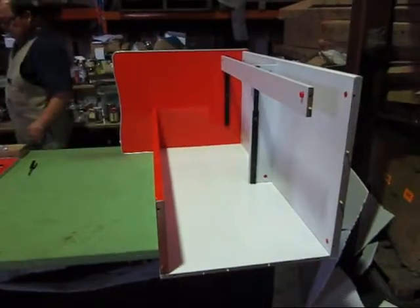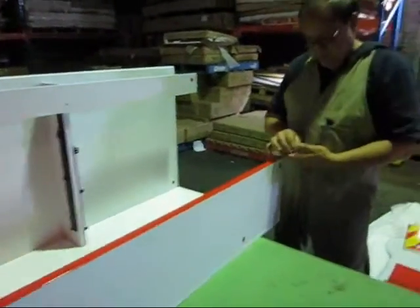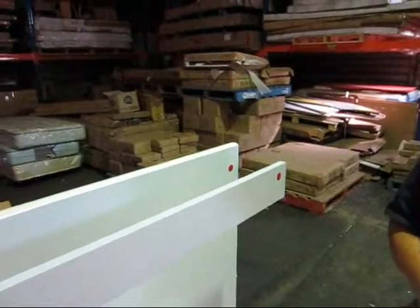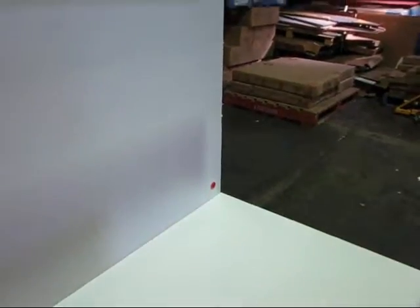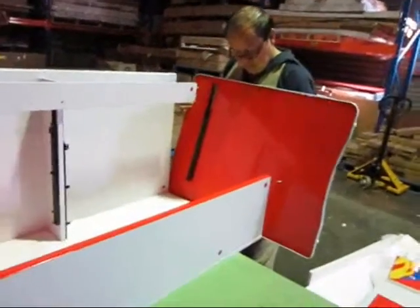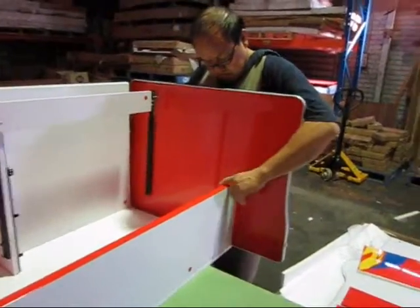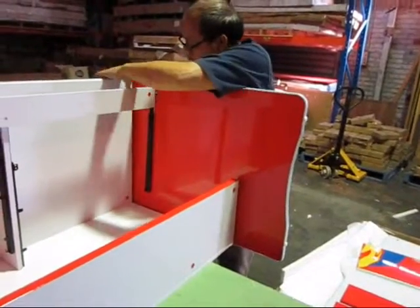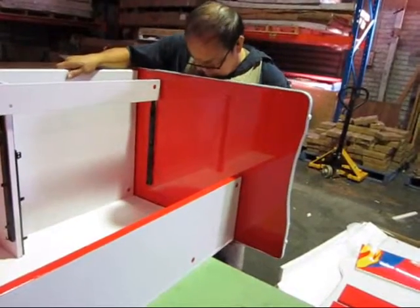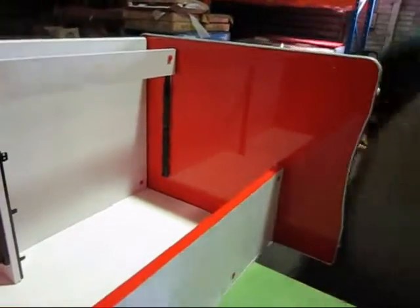Now we're ready to put in also the other side in the same manner. We're putting one locking device there, and the second one on the slide, one at the bottom. And also one on the red panel as well. Now bear in mind we also put two on the bottom of the desk as well. Now we're ready to put it in on the other side like this. In the same manner, make sure the panel is actually nice and tight fit. If it doesn't go in tight, give it a little bit of a tap to make sure it's actually locked in.